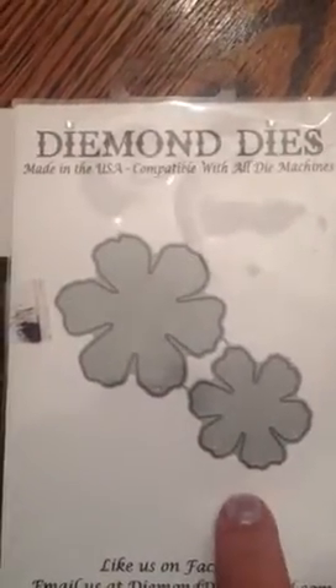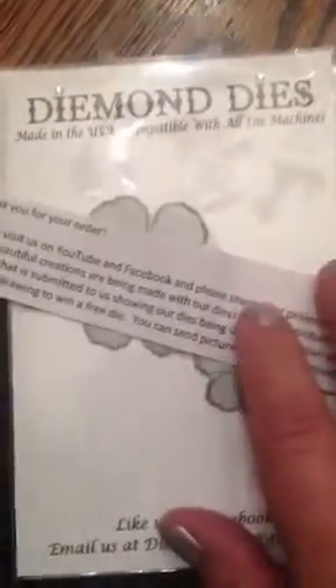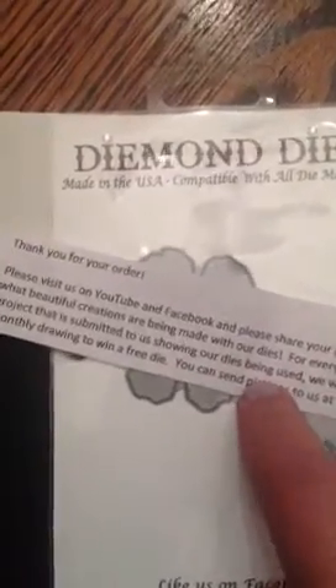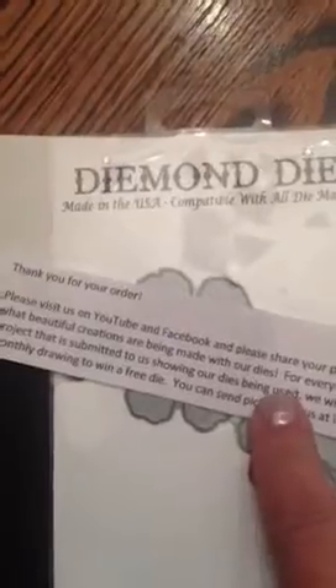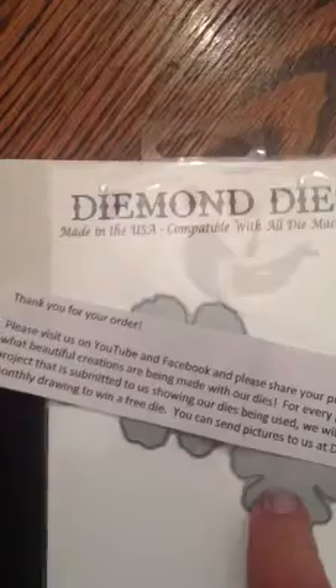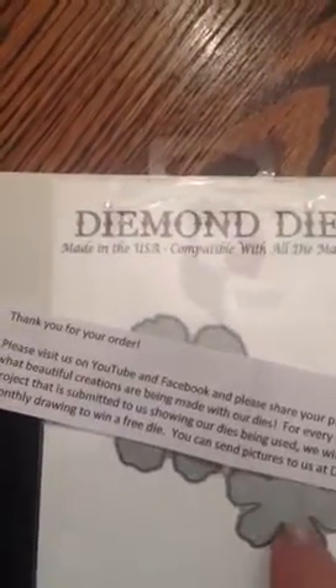Another really cool thing — they actually send you a little message saying they would like you to share your projects on YouTube and Facebook. For every project that you share using their die, you will receive an entry into their monthly drawing. You can get numerous entries into their drawing, and they do it monthly for a free die. So that's awesome.